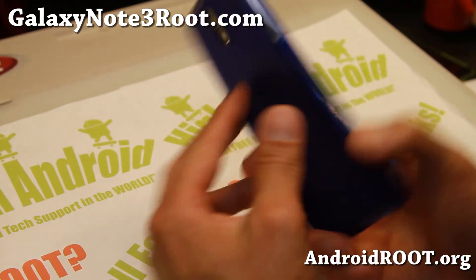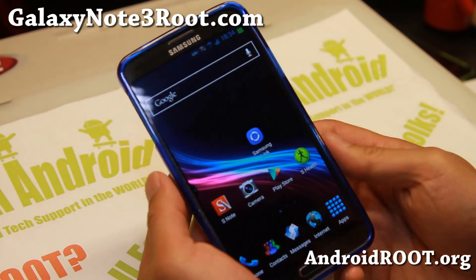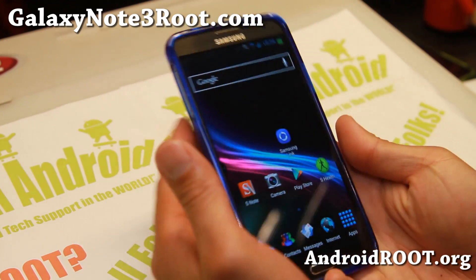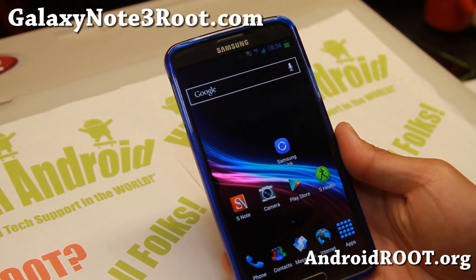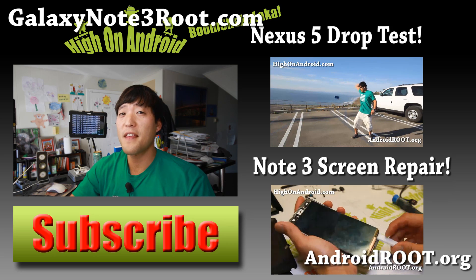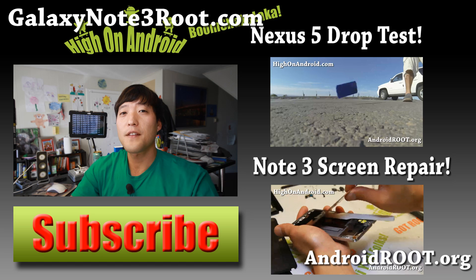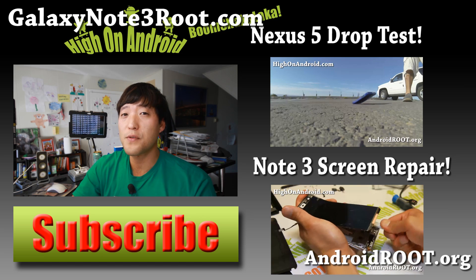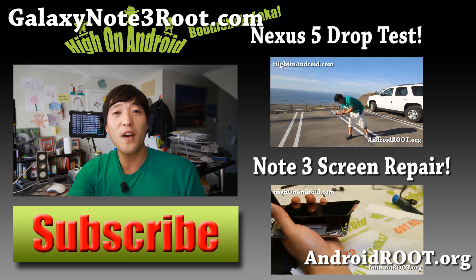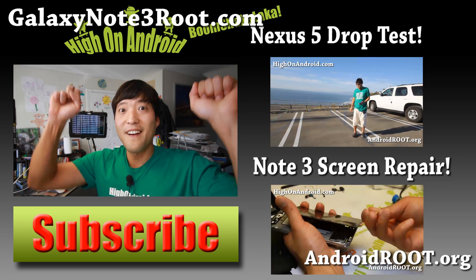That's about it. If you have a Note 3, don't forget to sign up for my email list at GalaxyNote3Root.com. We update you once a week with ROM of the Week, tips, hacks, and stuff like this — definitely check it out. Thanks for watching. If you enjoyed this video, don't forget to hit that thumbs up button and the subscribe button below to get more ROM reviews, tips, tricks, and more. Check out the video of the week over here if you haven't yet. And as always, I stay here on Android.